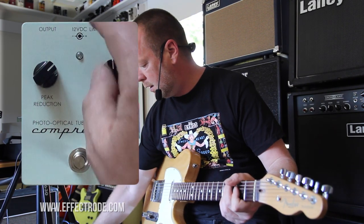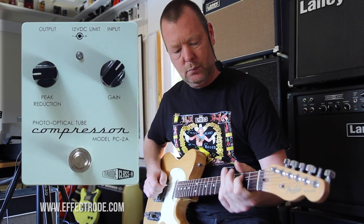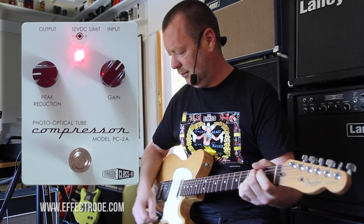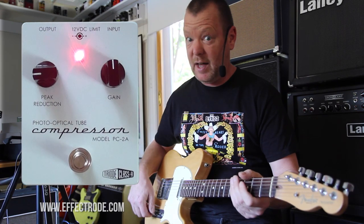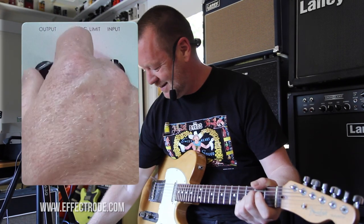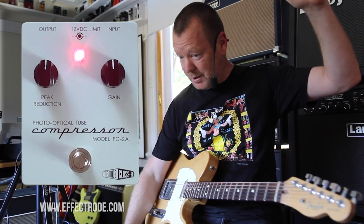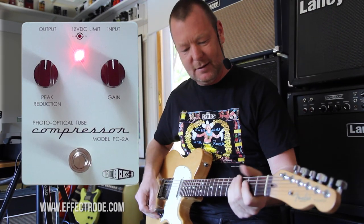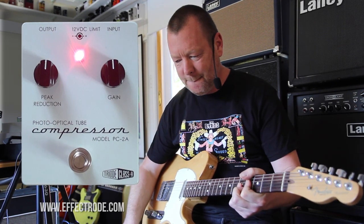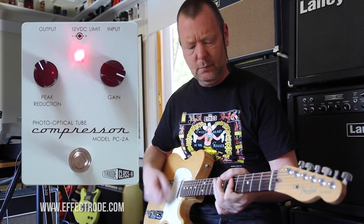Back to the clean channel. I want to have a look at this limiting toggle, so I'll throw it into limiting now with clean sound. You can hear that it's a much, much bigger sound, and the more I increase this peak reduction, the more it's going to squish. And it does squish too — you can hear the threshold going, but there's no pumping. Great.